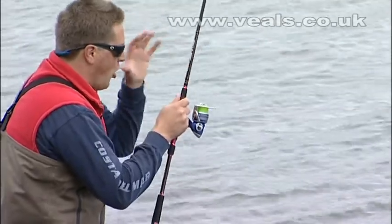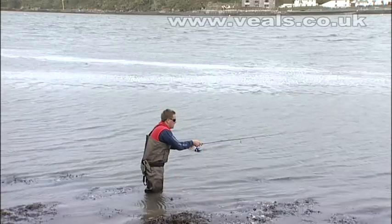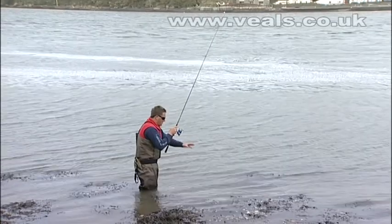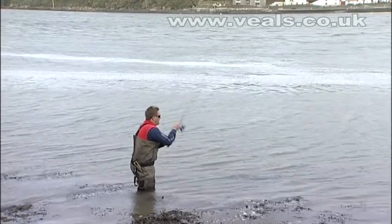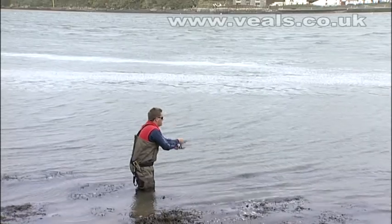You've got to have that faith that on the drop your lure is doing its business. You can even go like that to really get some movement at range — whack like that — now let that lure flutter back down through the depths. That's when you're going to get hit. Bass, pollock — it should be illegal for pollock. Mackerel, the whole lot — they eat this thing for breakfast.